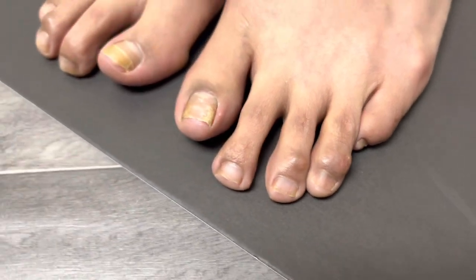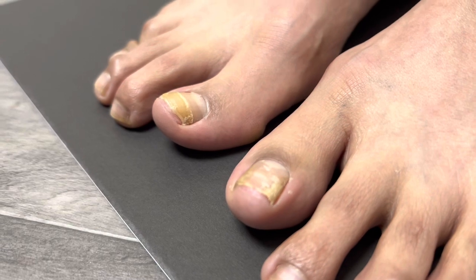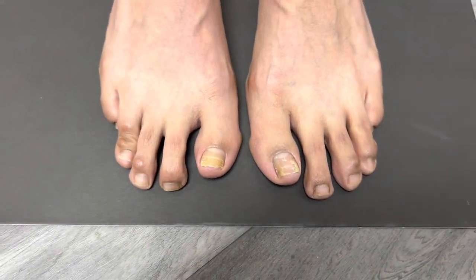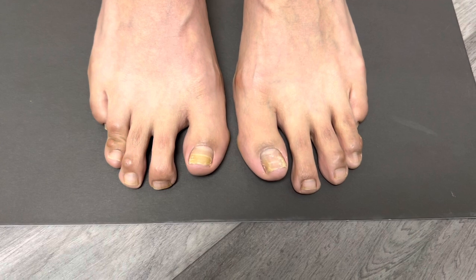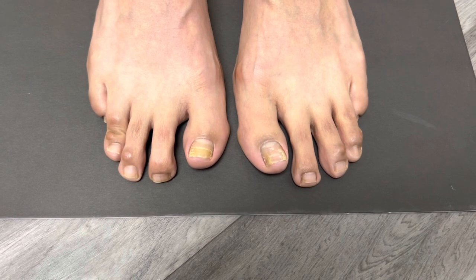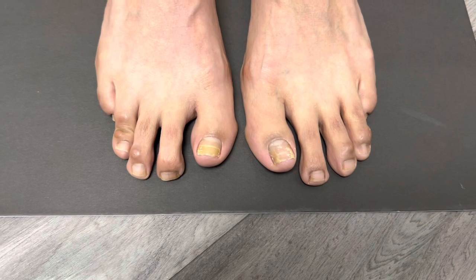Last but not least, we're going to bring down the big toes — I'll show you when the patient is not weight-bearing. That's called a hallux extensis. All of these procedures will be performed here in our office-based surgical suite under local anesthesia. Patient will be awake. Patient will walk in and walk out. We don't use any pin screws or plates.